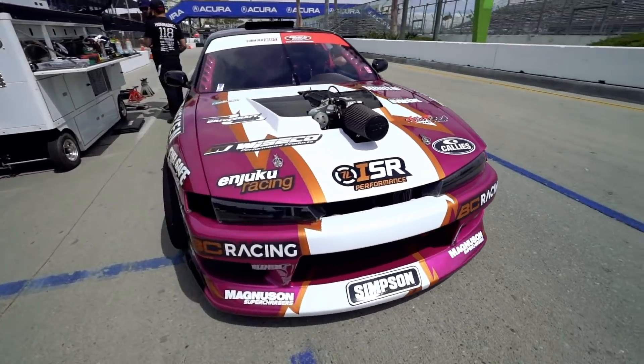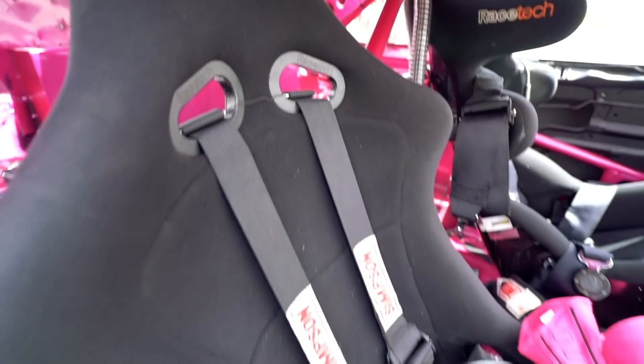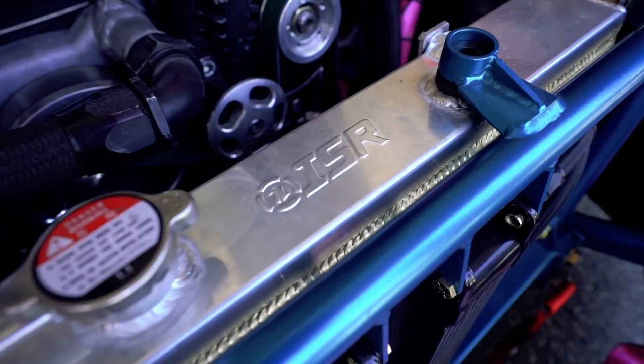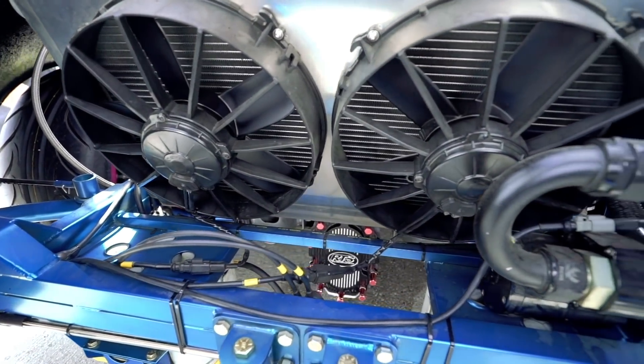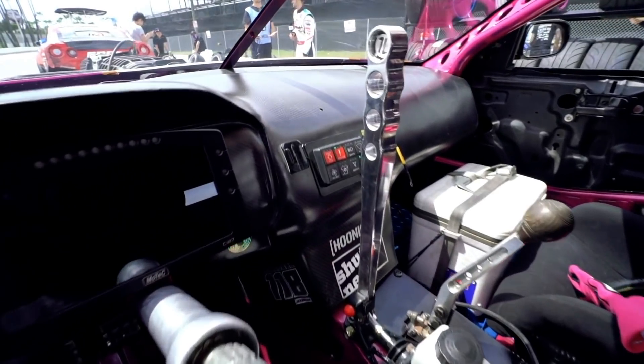Wisefab front end, Part Shop Max rear end, Driveshaft Shop driveshaft, Simpson Race Products suit and helmet, BC Racing custom coilovers. ISR Performance has been kind enough to supply us with their heat exchanger with fan shrouds, a nice little ISR Performance toe strap, and their ISR handbrake.